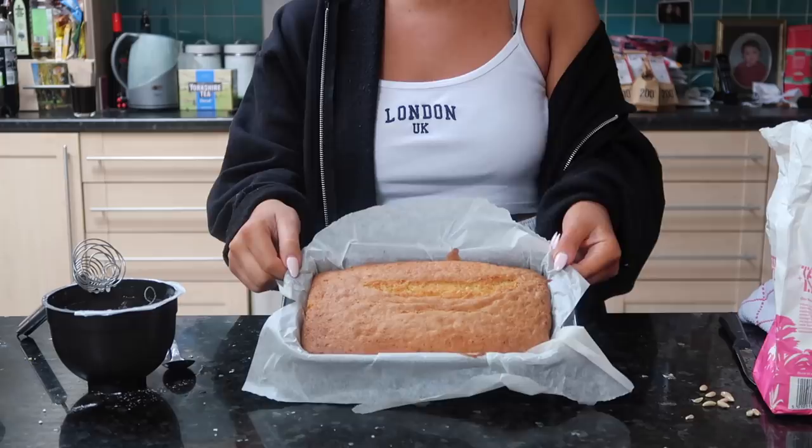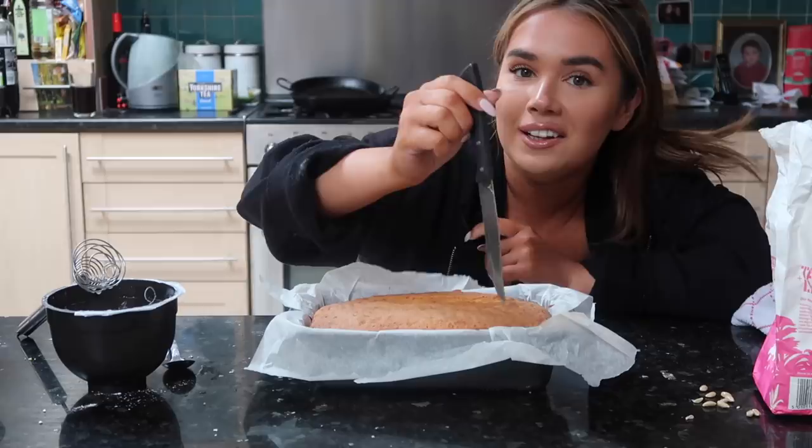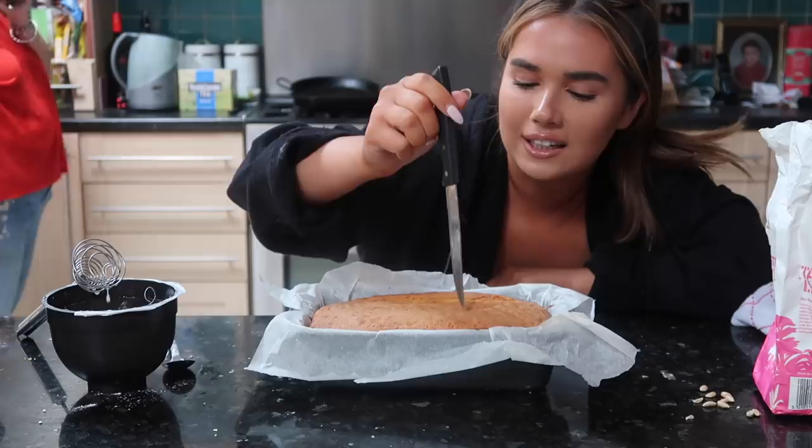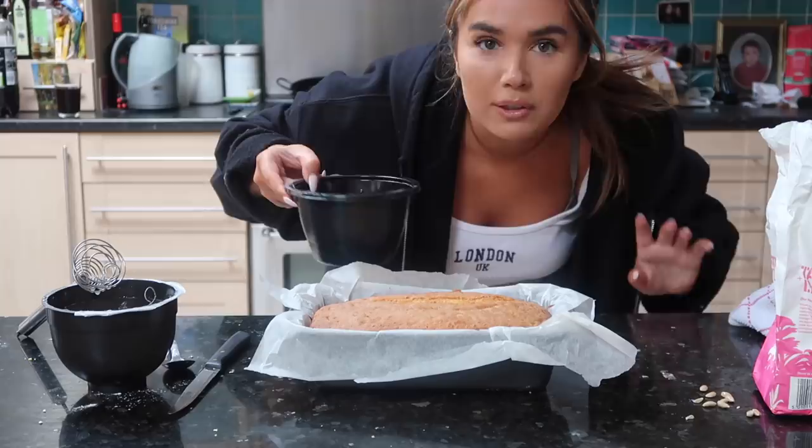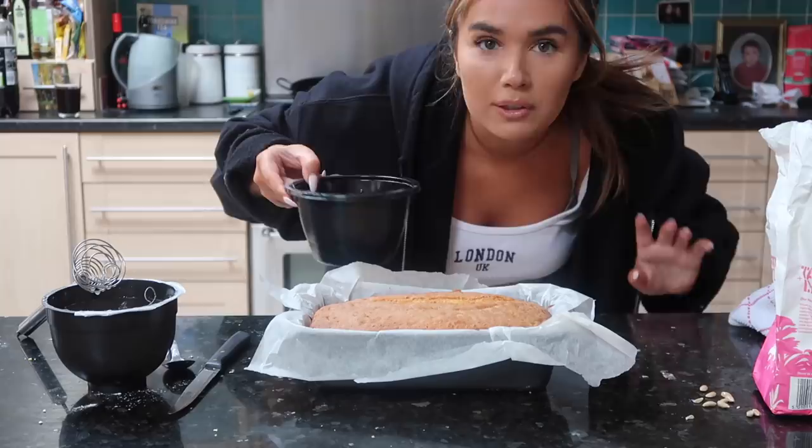Oh my god, if you could smell this right now! So I've got it still in the tin and with a knife I'm going to make little incisions along the top for the lemon juice - just quite decent sized, decent apart, not too many. And then the pure lemon juice goes in.